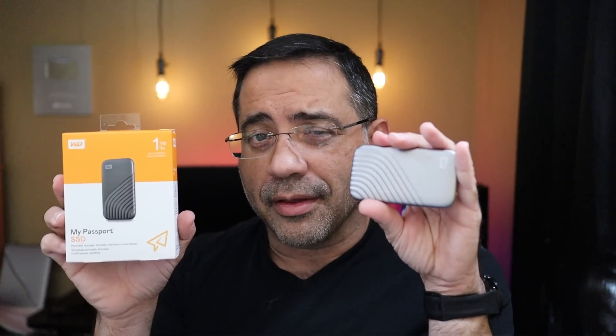So guys, that wraps up our review of the My Passport from Western Digital. I want to thank Western Digital for sponsoring this video and also supplying an extra drive for the giveaway. See you in the next one.